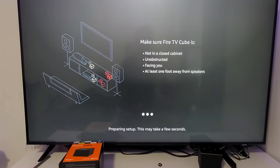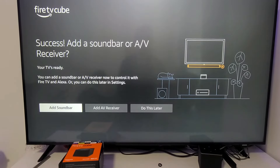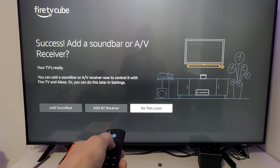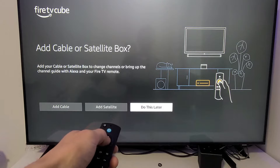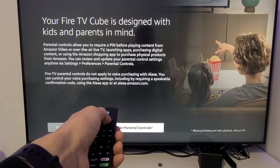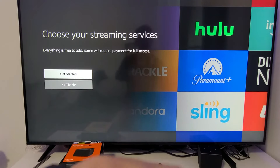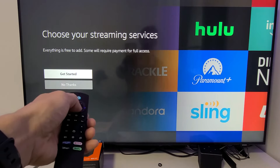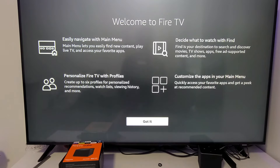I'll go with Set Up Now, read through the prompts, and tap Next. It says success. Then it asks about adding a soundbar or AV receiver — I don't have one so I'll tap 'Do this later.' Same for cable box or satellite box — 'Do this later.' For parental controls I'll choose no parental controls. For streaming services you can click Get Started and select services like Hulu and Amazon, or tap No Thanks and download apps later.